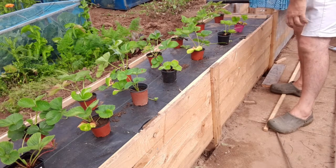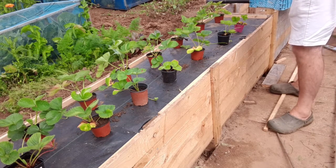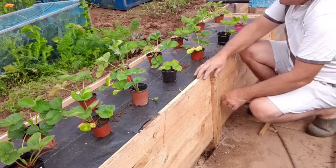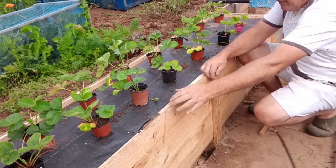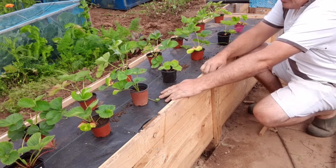So how many have we got there? 1, 2, 3, 4, 5, 6, 7, 8, 9, 10, 11, 12, 13, 14. There will be room for 15 strawberry plants in the bed — all for free. Free pallet, free soil, all good.